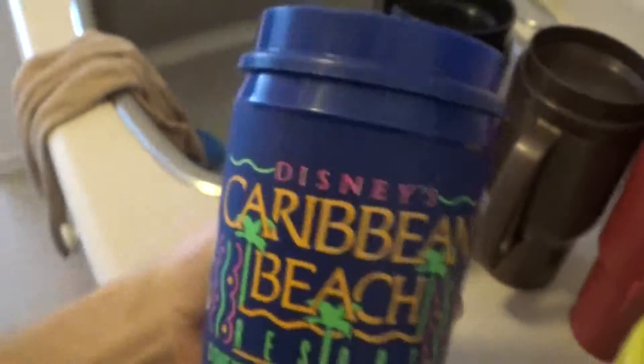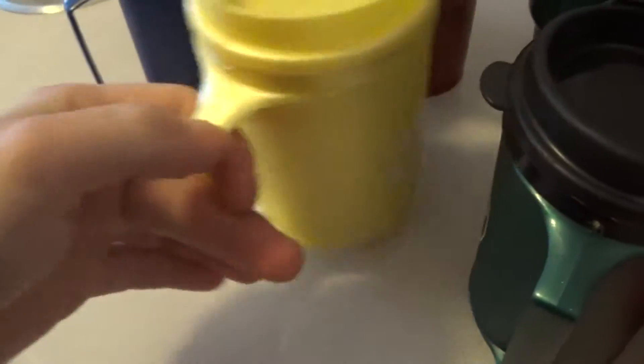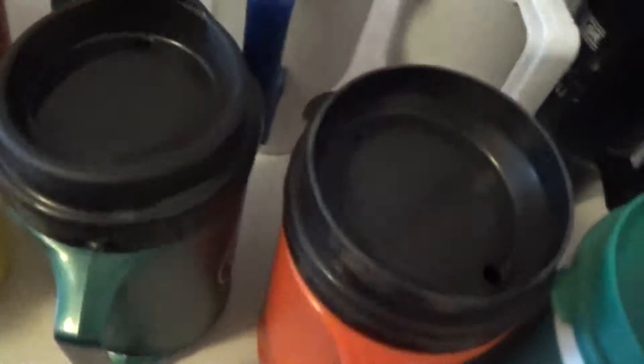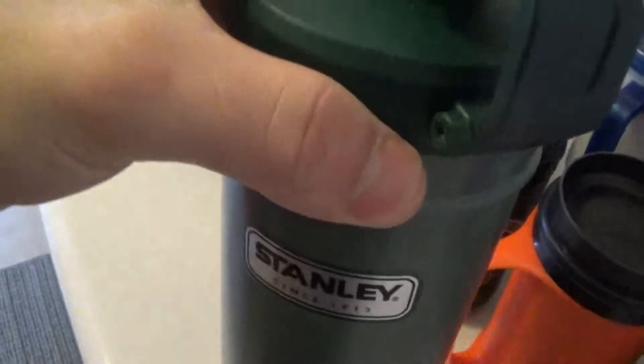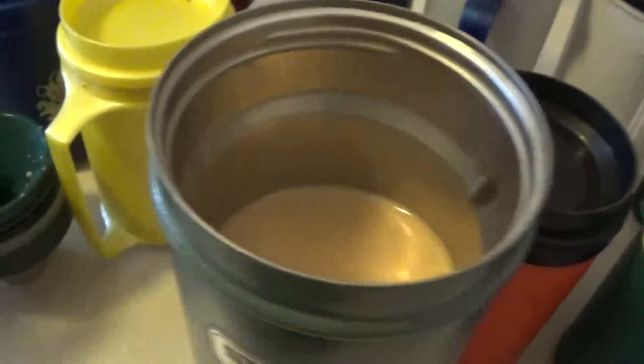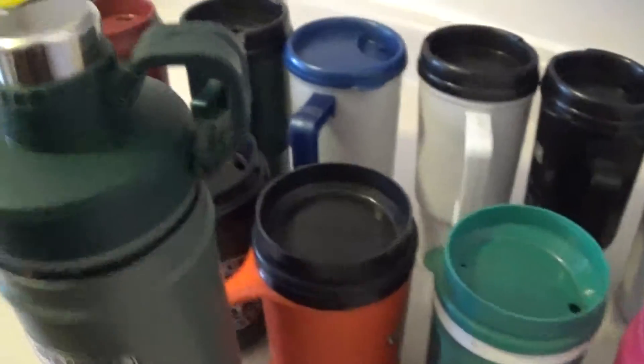These are beautiful for coffee. There's a good thermos. Coffee stays hot. And all those travel mugs.